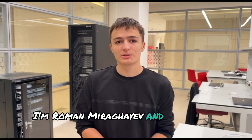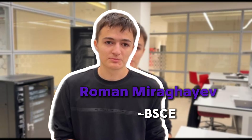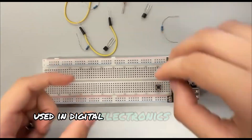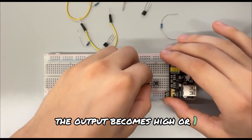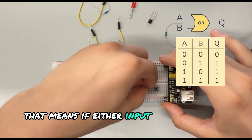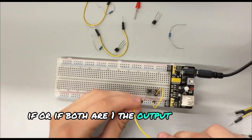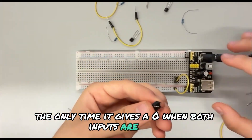I am Roman Mirveev and I am going to build the OR gate today. So first, what exactly is an OR gate? An OR gate is one of the most basic logic gates used in digital electronics. The output becomes high or 1 when any of the inputs are high. That means if input A or input B is 1, or if both are 1, the output will also be 1. The only time it gives a 0 is when both inputs are 0.